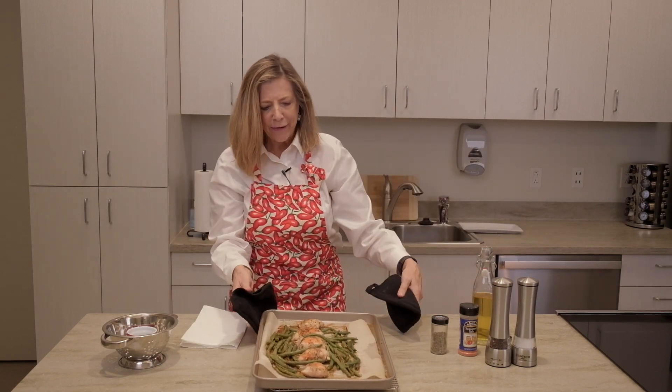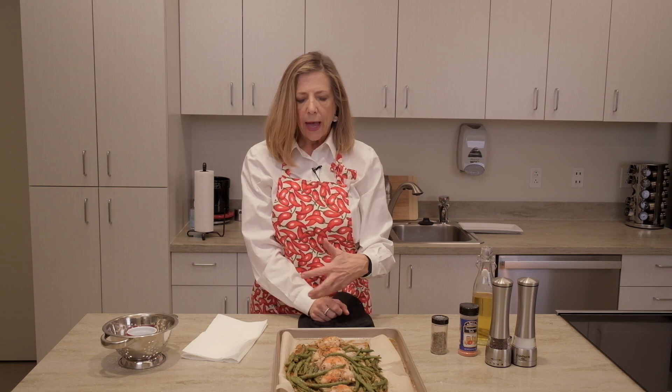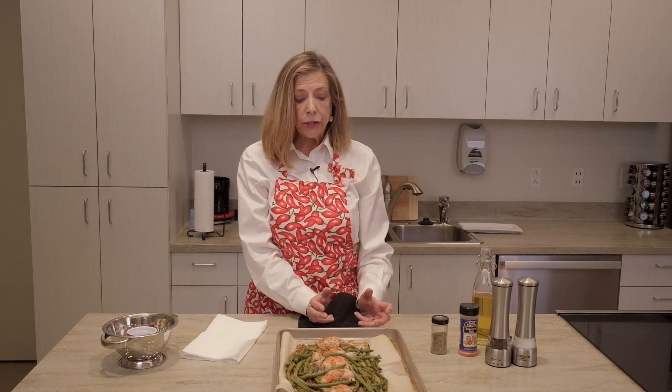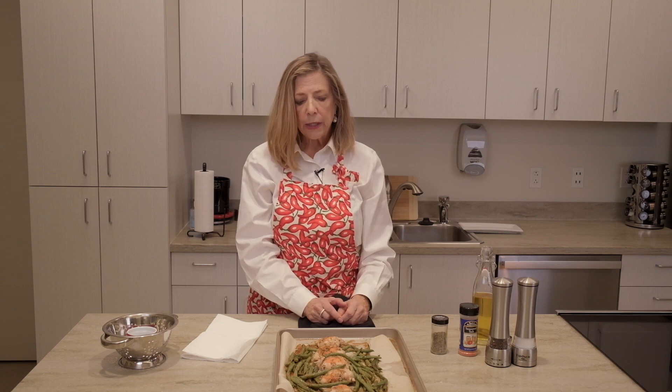Now we have our delicious garlic chicken and green beans dish. One of the wonderful things about this sheet pan approach is that everything cooks at about the same time, so everything's ready all together. This makes just a delicious, tasty, nutritious, and low-carb dinner. We'll be pairing this with a mixed green salad for a full meal, and it really is just a beautiful dish. Lots of variations, lots of easy ways to do this every night of the week if you want to.